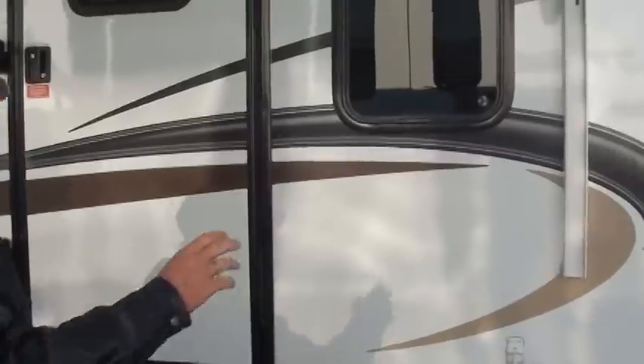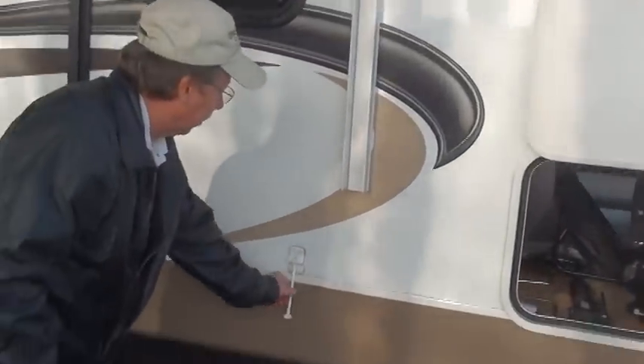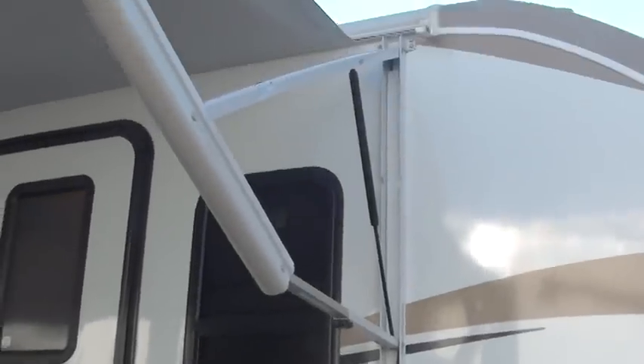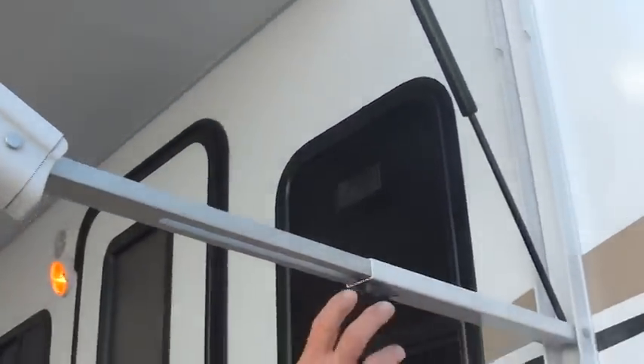As we come around to the front of your unit on the passenger side, you're going to see the clip for your door, and overhead you'll notice your automatic awning. We'll talk more about the automatic awning on the inside of your unit, but we'll point out a couple of the features of this automatic awning while we're outside here. This automatic awning has a clip on either end.